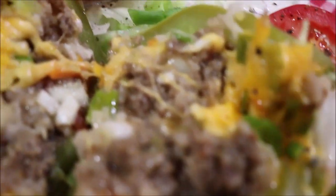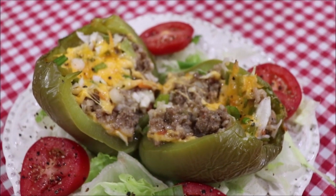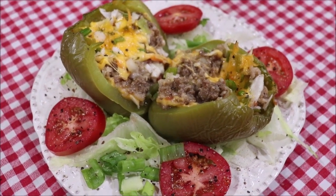I split it in half and opened it up. I'm so hungry — I haven't eaten all day long, and it's actually nearly 7 o'clock in the evening here. I'm fixing to sit down and eat me some stuffed bell pepper and salad.